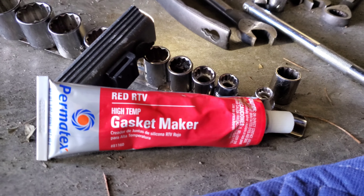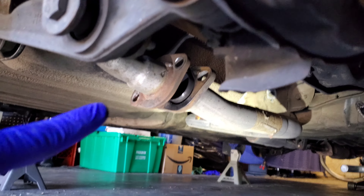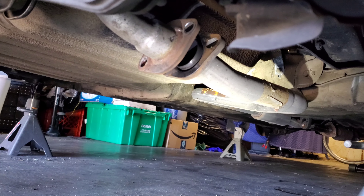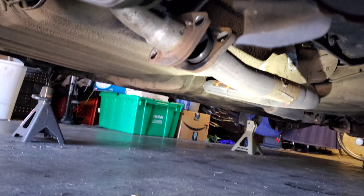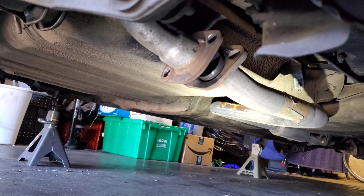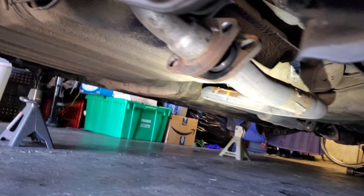I'm going to do a use and review of the Permatex RTV Red High Temp Gasket Maker. What we've got going on here is a need to add a little bit of sealant — it's coming out. It calls for a small circular gasket but I can't find mine, I don't know what happened to it, so I'm going to go ahead and put this on there and do a little use and review.